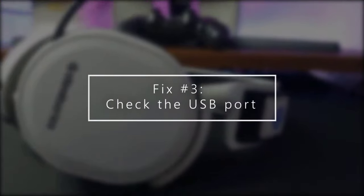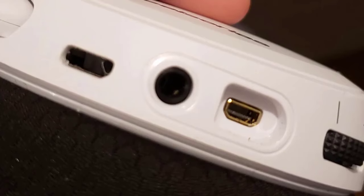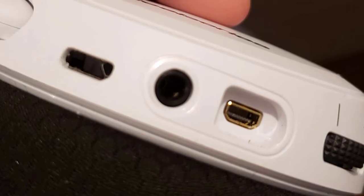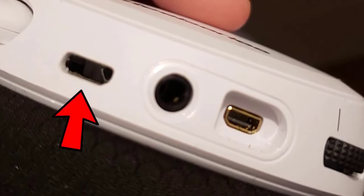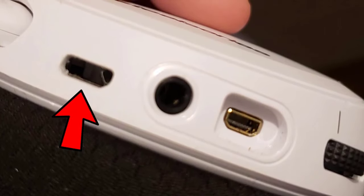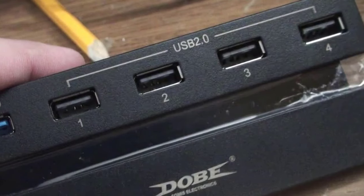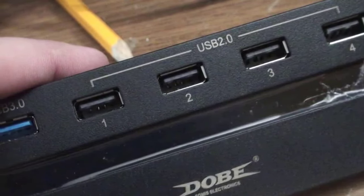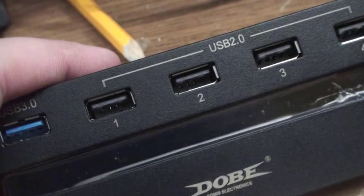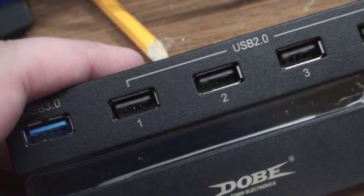Next, check the USB port. If your SteelSeries Arctis 7 still won't turn on after leaving it charged for some time, ensure that there's no problem with the USB port you're using. Make sure that it's a powered USB port, otherwise your device won't charge at all. To check if the USB port is working and powered, try charging your smartphone or another device with it. Or if you have another working USB port, try using that to charge your headset for 10 minutes.